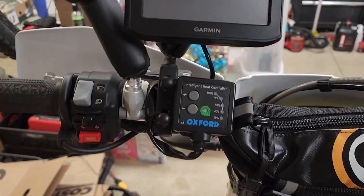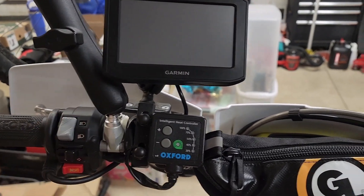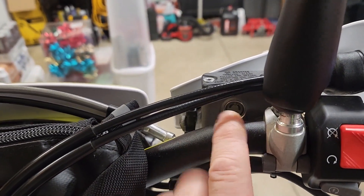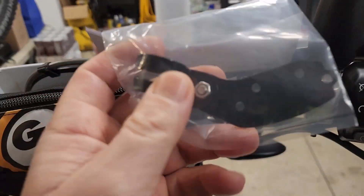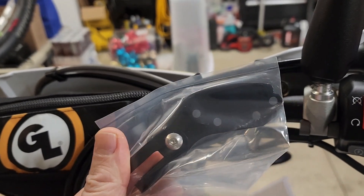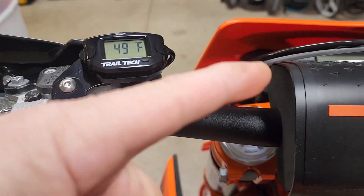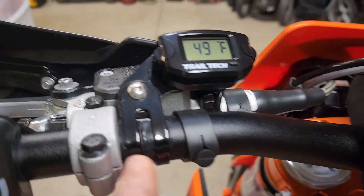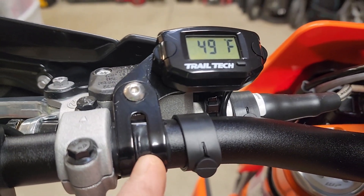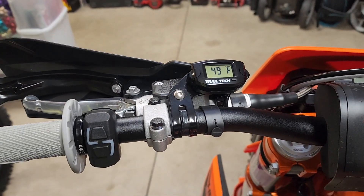I have a lot of things on my Husky on my left hand side — heated grips, GPS, and a few other things — so I'm going to put it on the right side instead. What's nice about these brackets is you can mount them and flip it either direction. You do have to make a wrap with silicone tape or electrical tape underneath it for it to tighten all the way, but it looks good.